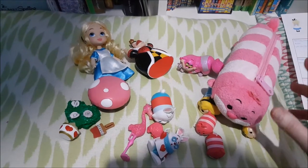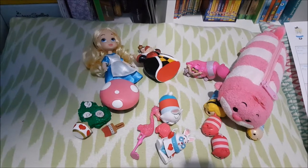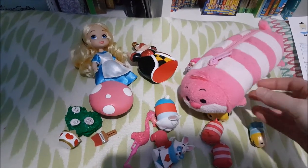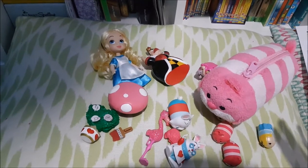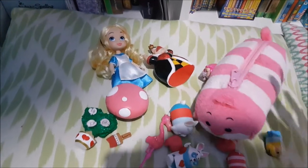A cute little story: when I got my daughter the Cheshire Cat pencil case she had just turned three. She always thought it wasn't called Cheshire Cat but 'Treasure Cat' — she used to always call him Treasure Cat. I thought it was the cutest thing ever.